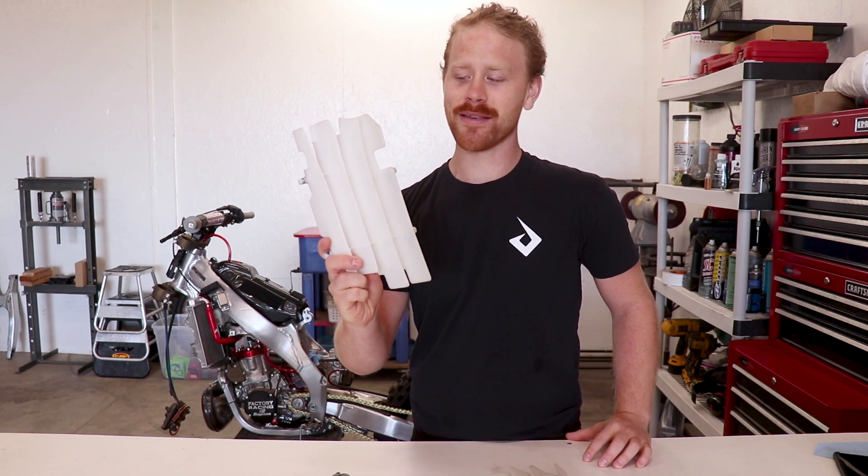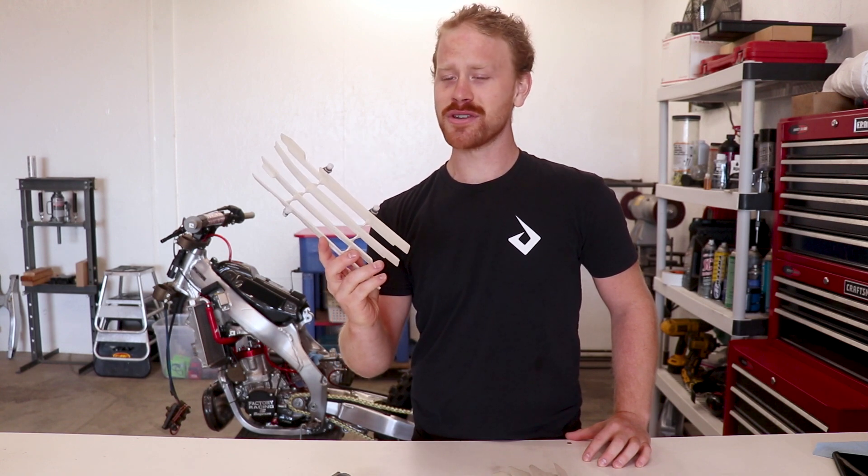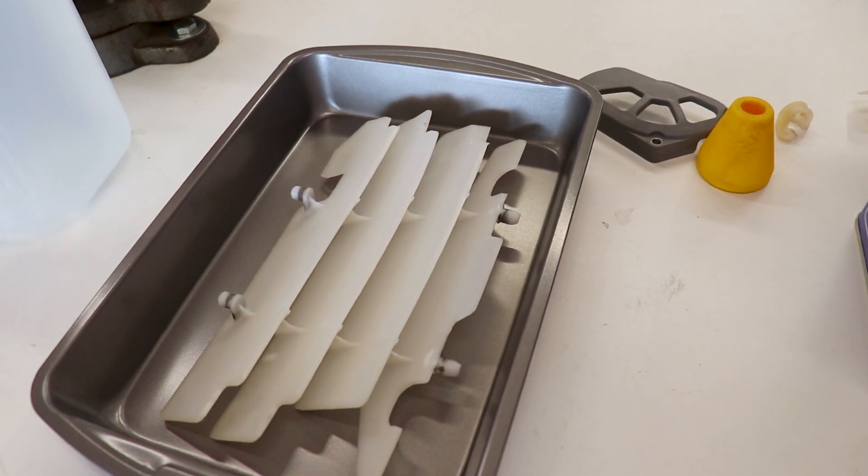Hey guys, Ron here. Today I'm gonna show you how to dye some plastic. Typically I would just spray paint this stuff, but we're working on a pretty dandy CR 250 here, so this time around I'm gonna do it right. Now in order to get this project started, we're gonna need a few things.